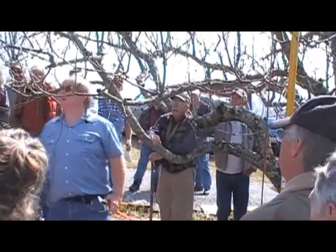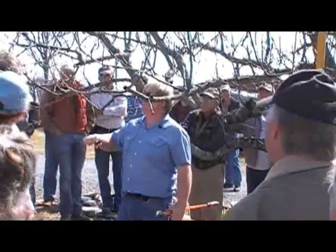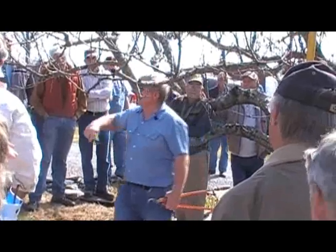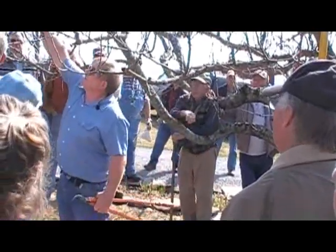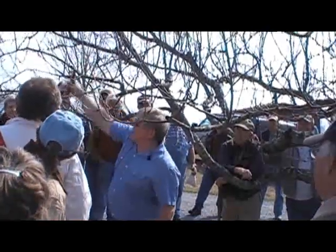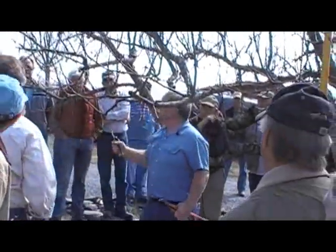Anything that grows downward, I'd like to get rid of too, because generally as a shoot grows below the horizontal, it loses its ability to fruit as much. So I prune off what we call the hangers and the water sprouts.